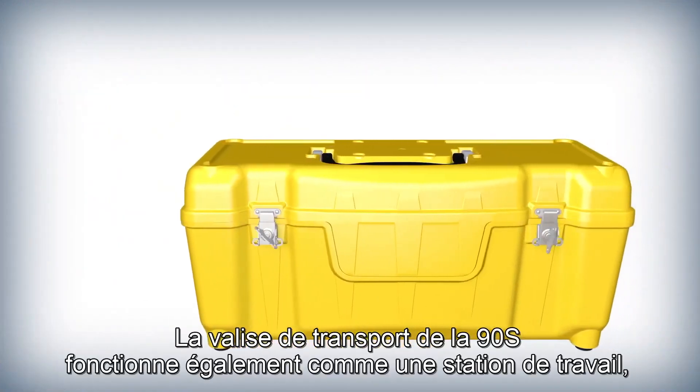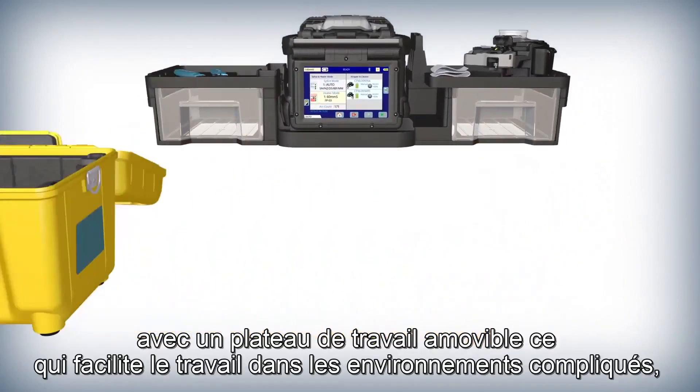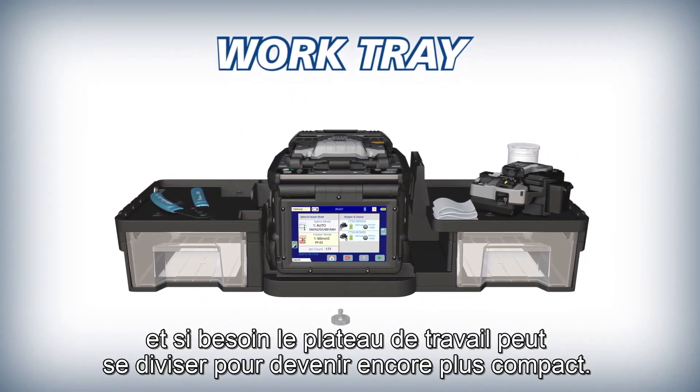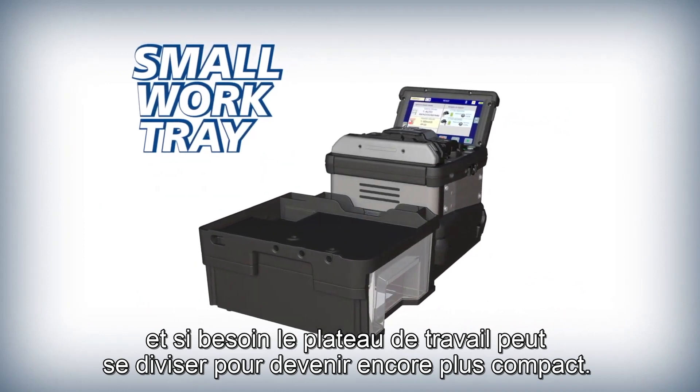The 90S versatile carrying case doubles as a workstation. Its removable work tray makes working in challenging environments easier, and when needed the work tray can separate to become an even more compact splicing work area.